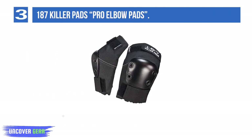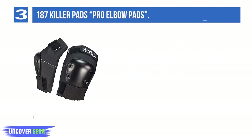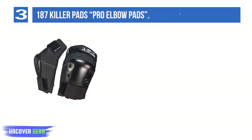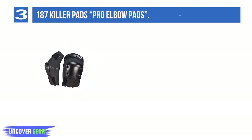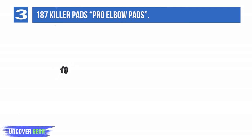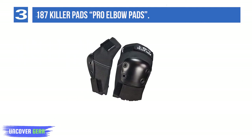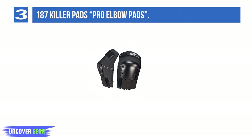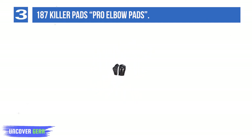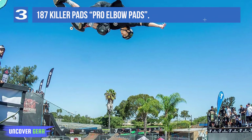Number 3: 187 Killer Pads Pro Elbow Pads. The 187 Killer Pads Pro Elbow Pad is designed for action sports athletes who want the highest level of elbow protection. The innovative design surrounds the elbow, offering maximum cushioning and comfort — the trusted choice of professionals worldwide. Extra thick padding provides superior impact protection, and the articulated design maximizes range of motion. The size-progressed cap extends the protective coverage zone, while the seamless interior finish provides ultimate comfort.